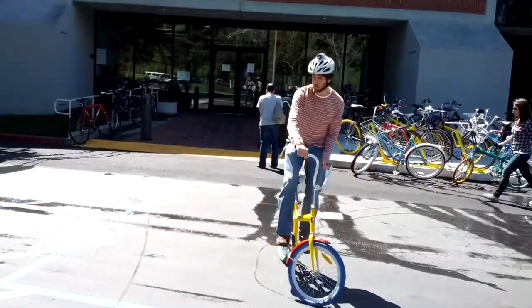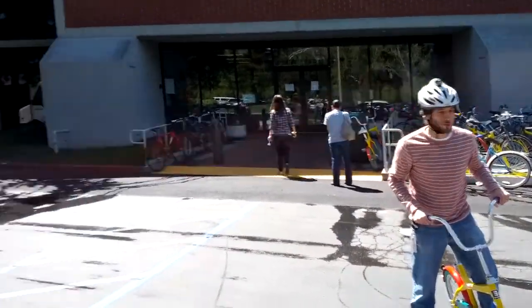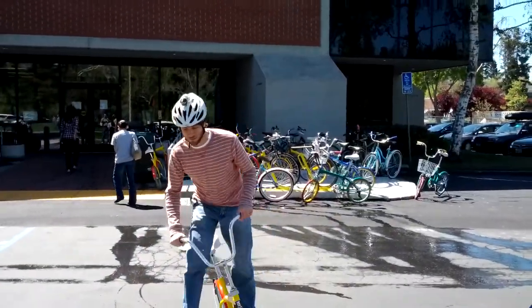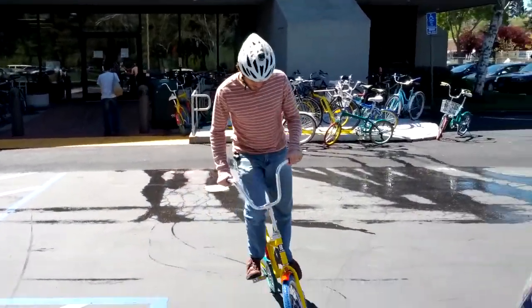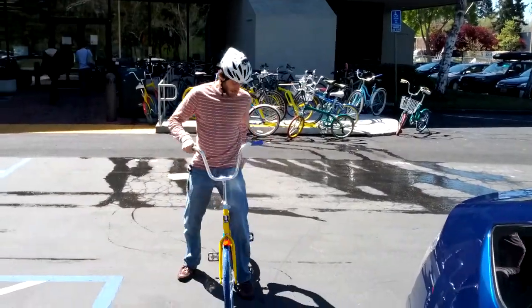So this is how you jump a curb on a G-Bike — and I can't, because I'm about to run someone over. See, this is what I'm talking about with the coaster brake. Not great for tricks.